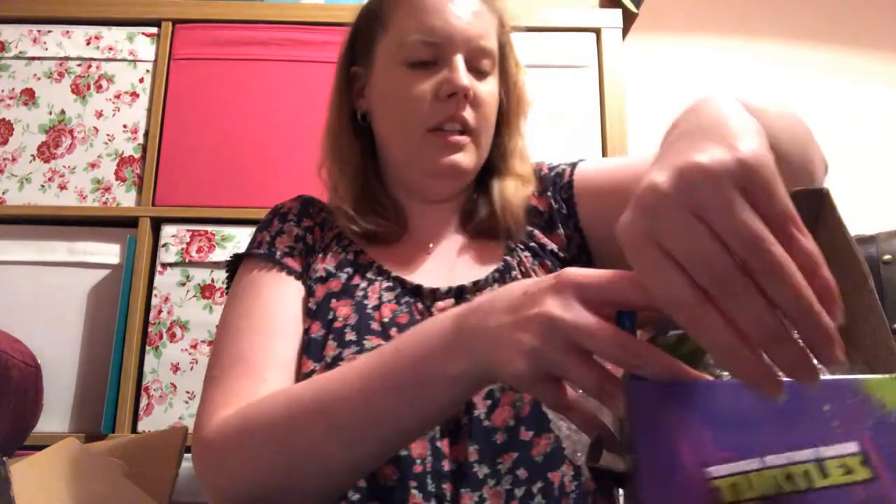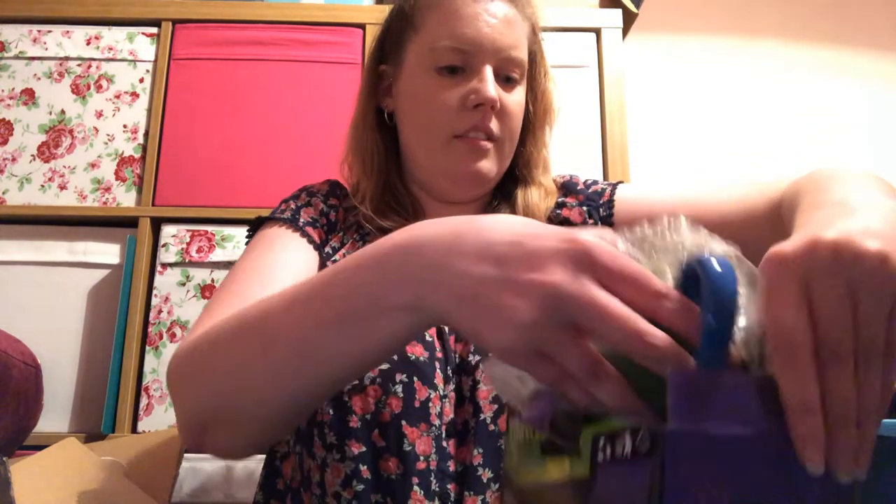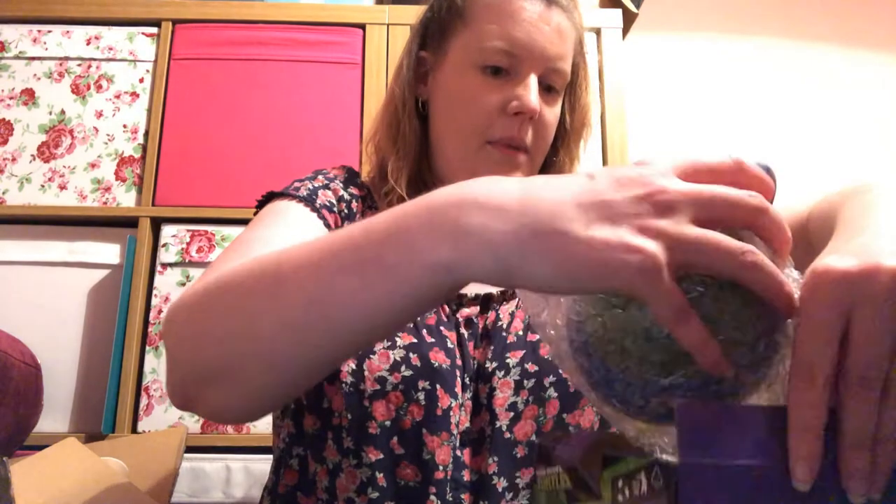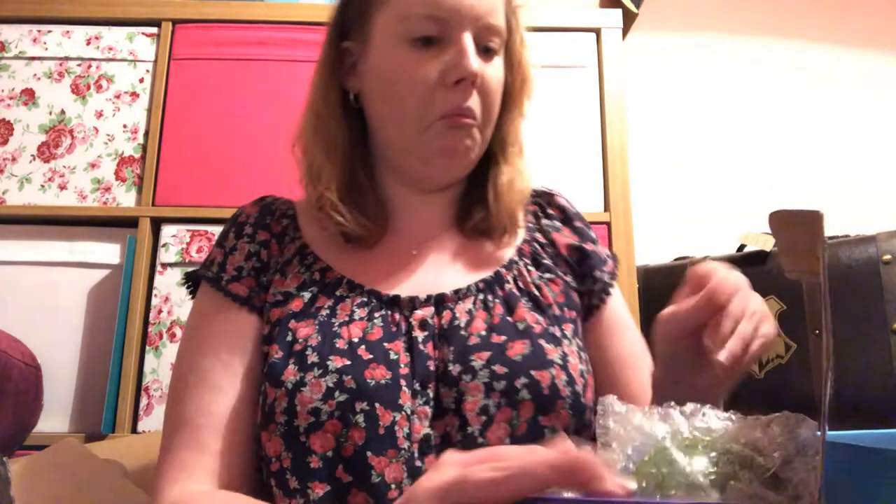I may keep that one and not sell it — but I say that now and I'll probably sell it later. I can't quite get it back in the box, so I'll just leave it down.